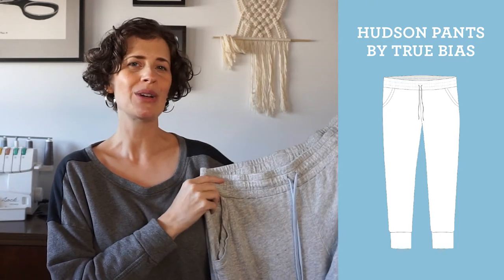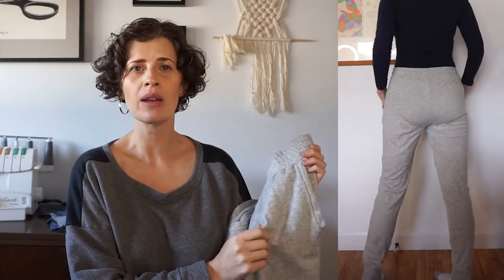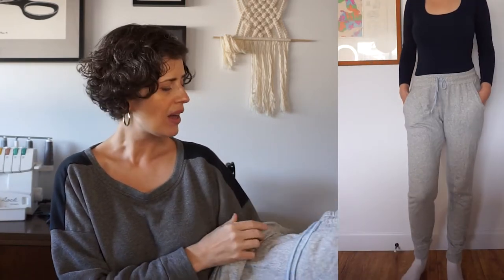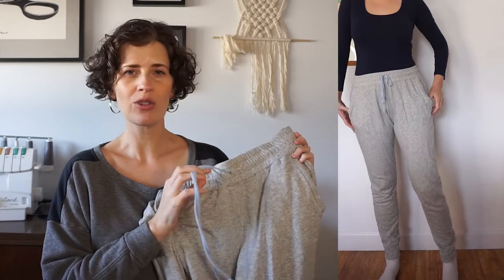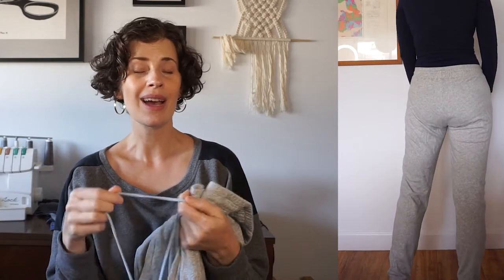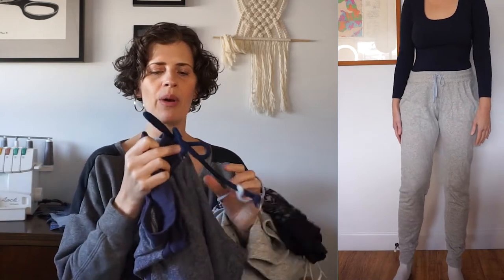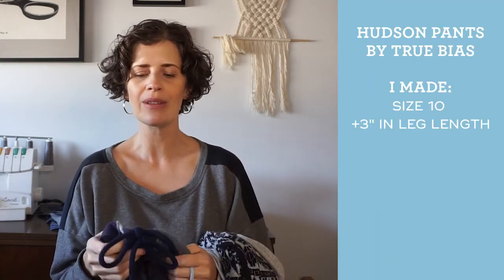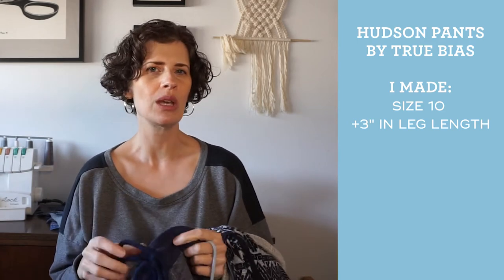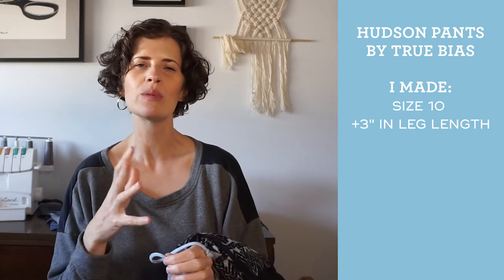This last pair of Hudson pants is in a classic gray sweatshirt fabric, and because the fabric had enough stretch I used the same fabric for the waistband, cuffs, and pocket detail. I use a pretty thin drawstring on these — I don't put a drawstring in all my pants, but for the first pair I used a half-inch cording and felt it was too thick. I recommend something thinner to reduce bulk at the waist.